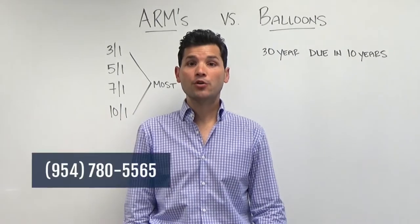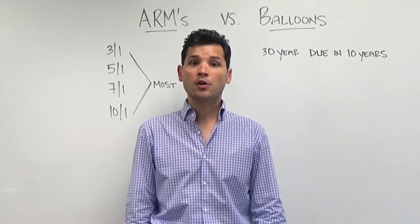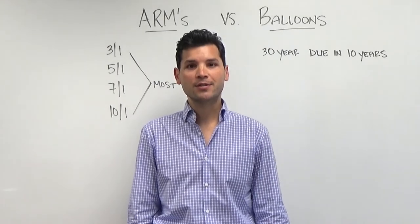When looking to purchase your home, make sure you compare all of your mortgage options, as the wrong product can cost you a lot of unnecessary interest.